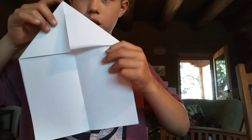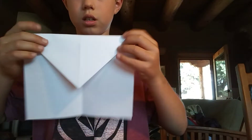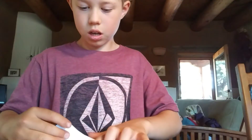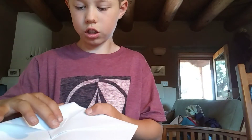Then you're going to fold this tip down, so it'll look like this. Here comes the tricky part — you're going to get this corner, and you don't want to fold it all the way down. You want to fold it just about two inches above, just like this.